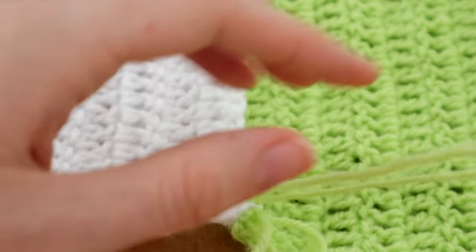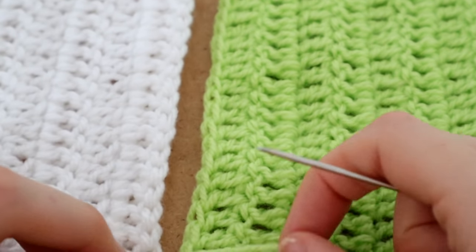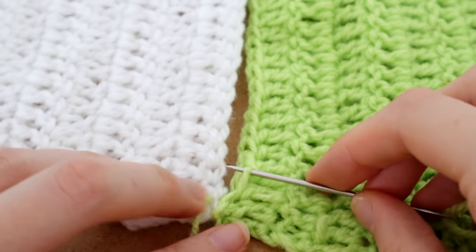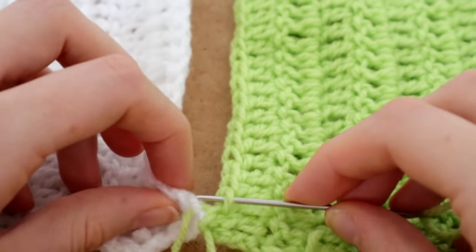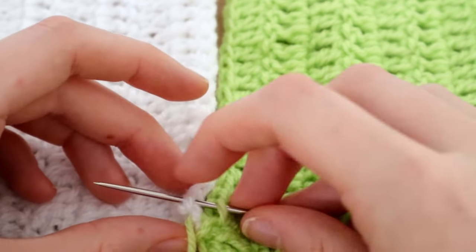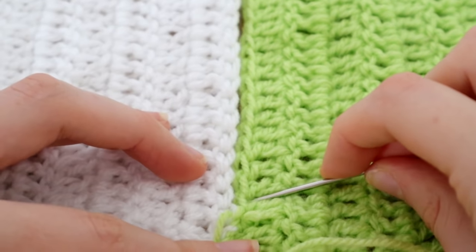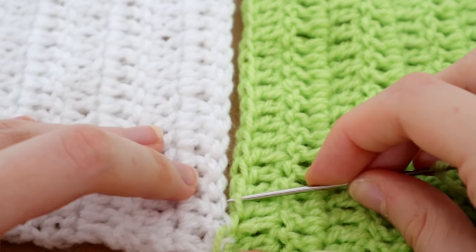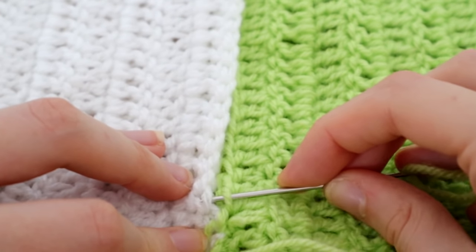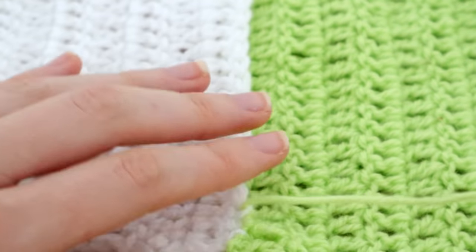Grab the top loops of both squares, pull tight, and pull the yarn through. I'm always going in from right to left — starting on the green side and going over to the white side — into every single stitch along. It's easy to see which stitches are next, so no second guessing. Continue going into the top loops all the way along until you reach the end, then either tie off or continue to attach another square with the same yarn.